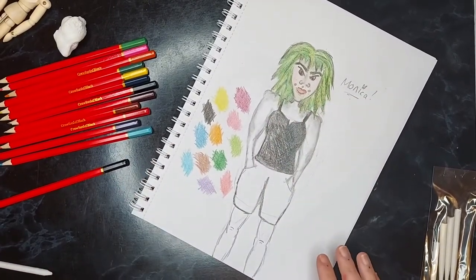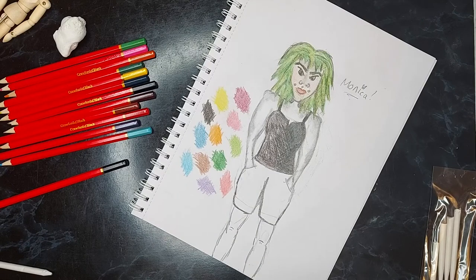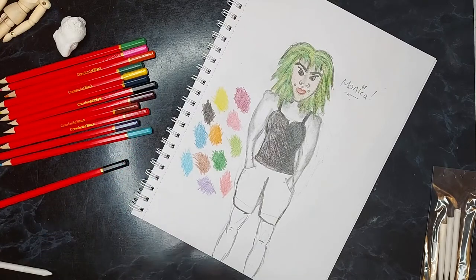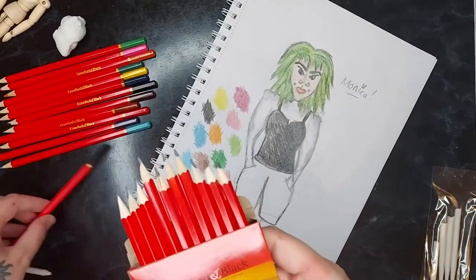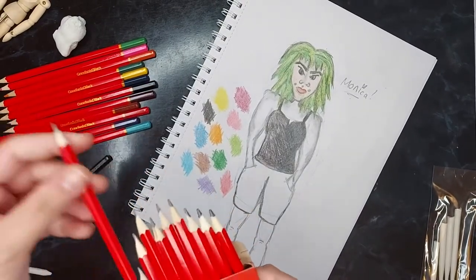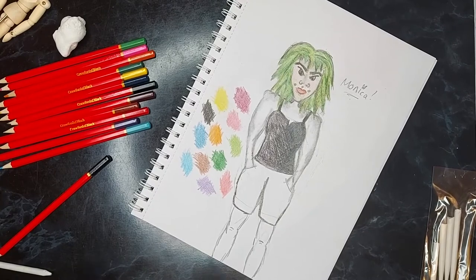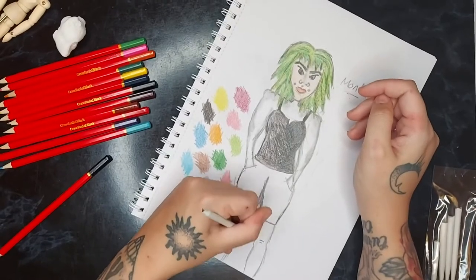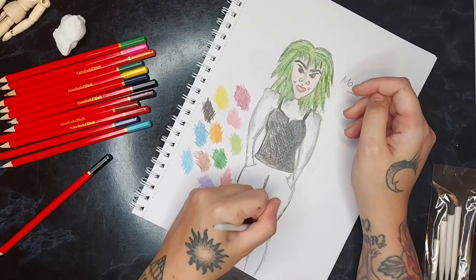Nearly there, guys, nearly there. I don't really think there's any need to swatch sketching pencils, but you can see with the 6B it's a chunky lead. This is what they all look like — so this is 6B and then it makes its way down to 2B here, and then making our way up to the H pencils. I believe 3H is in that one. I have loads of sketching pencil sets and I don't really sketch — I feel like I really need to start doing something with sketching because I keep buying them.